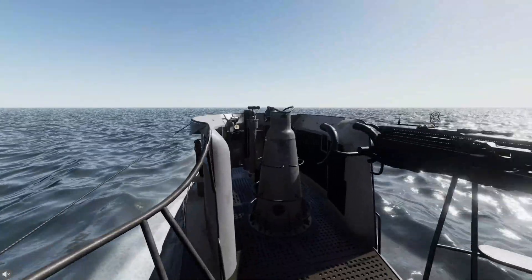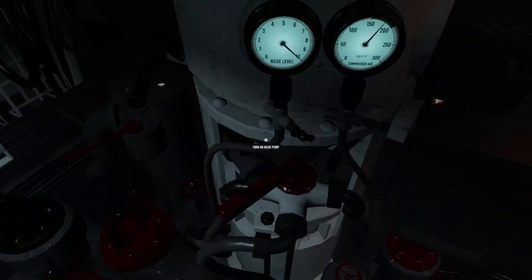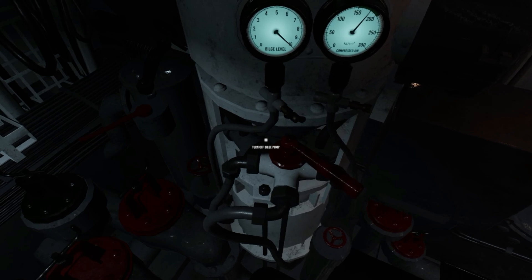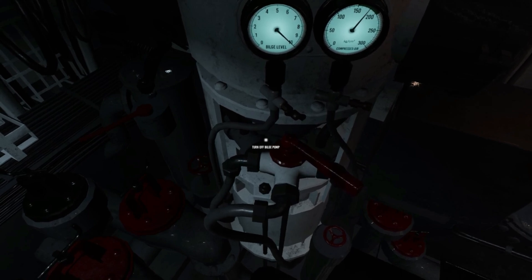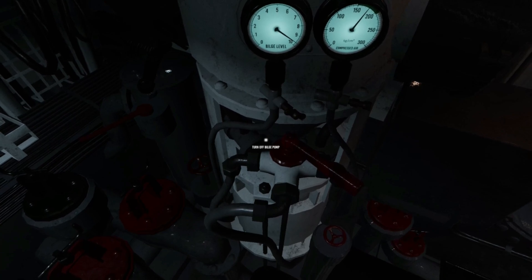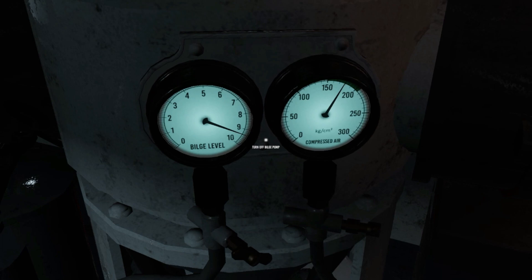Bridge hatch free order is given at 7.5 metres. To lower or empty the bilge, operate the bilge pump with the red handle. Bear in mind, the pump makes a significant amount of noise and can easily be detected by nearby escort ships. It also uses compressed air and electricity from the batteries.